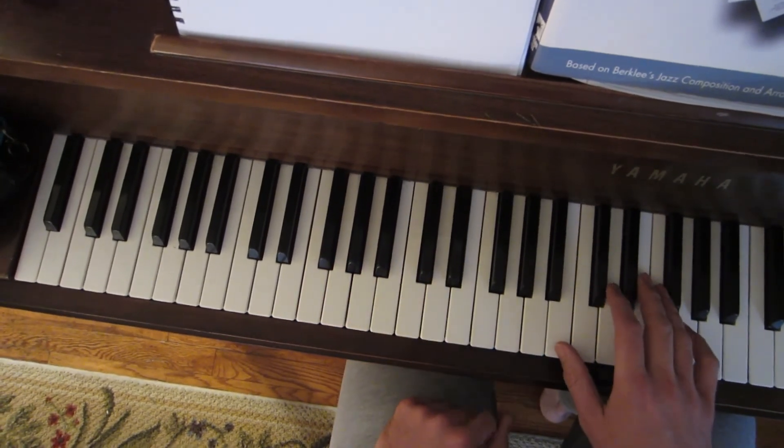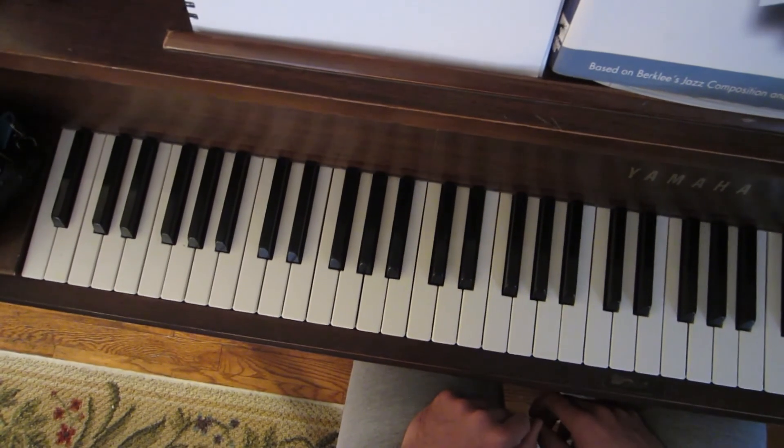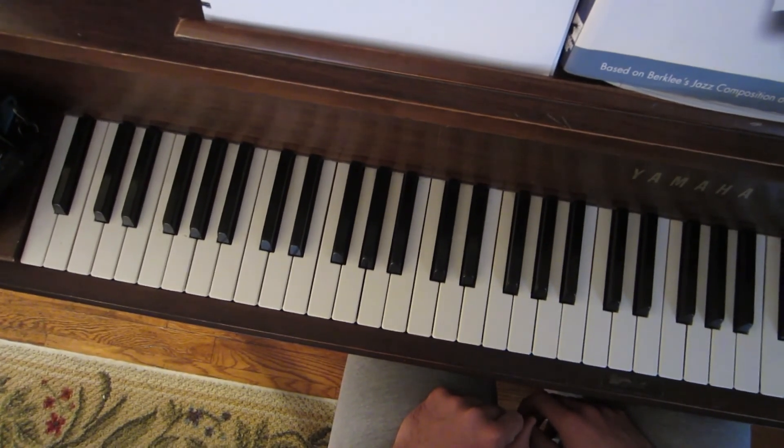You just flip the tritone upside down, and then ask yourself, where does this go? Happy cording. Stay out of trouble, everybody.